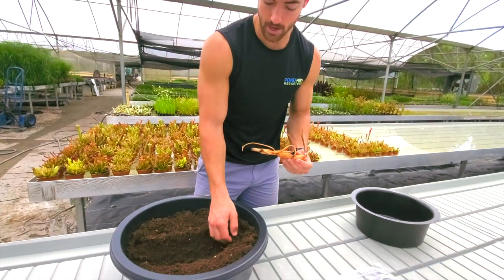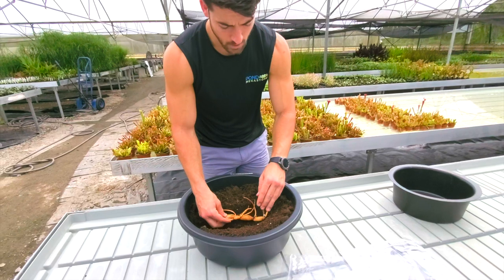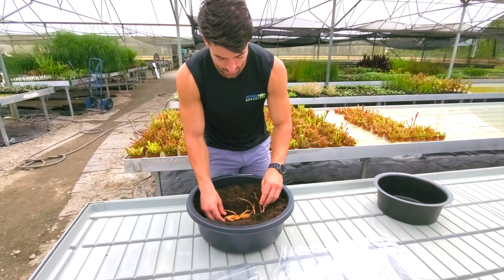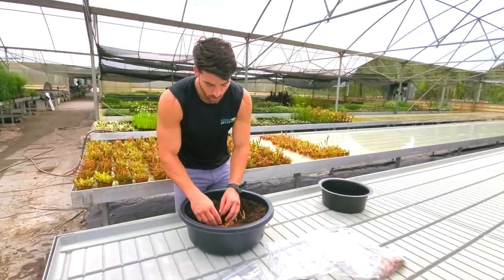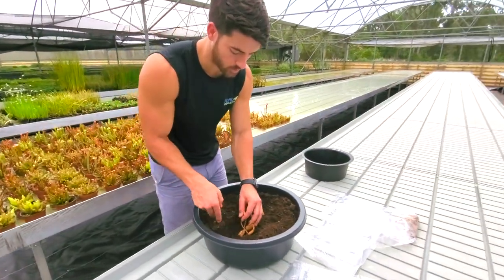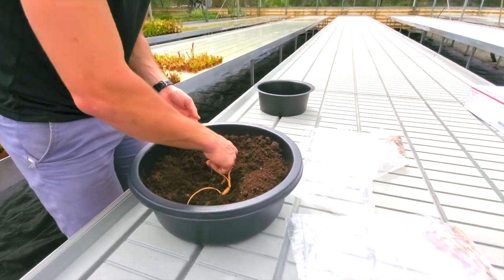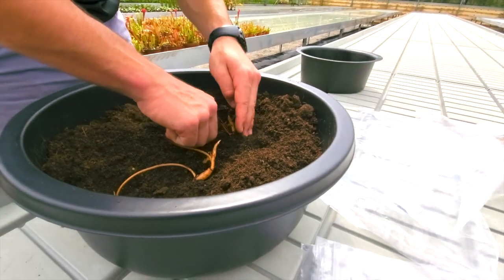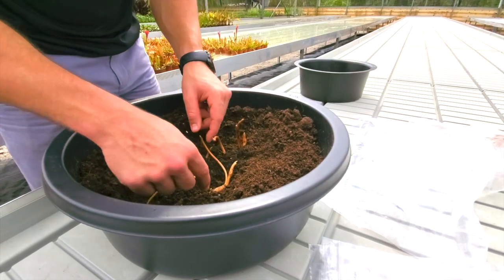Once you have your trench, we're going to lightly place this into the trench. As we use our fingertips to brush the soil back in, please make sure that your growth tips are pointing up and out of the soil. Do not go crazy with covering your tuber. Take your time — you can even use your fingers to hold some of the growth points up and rotate.